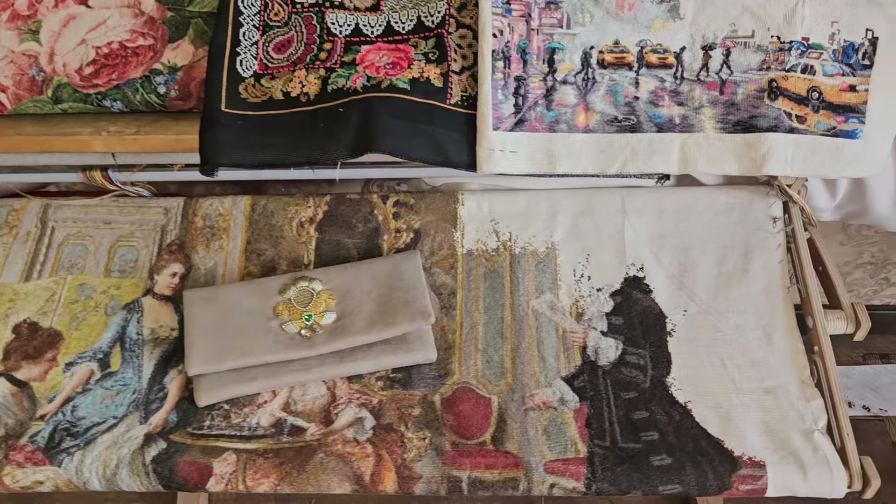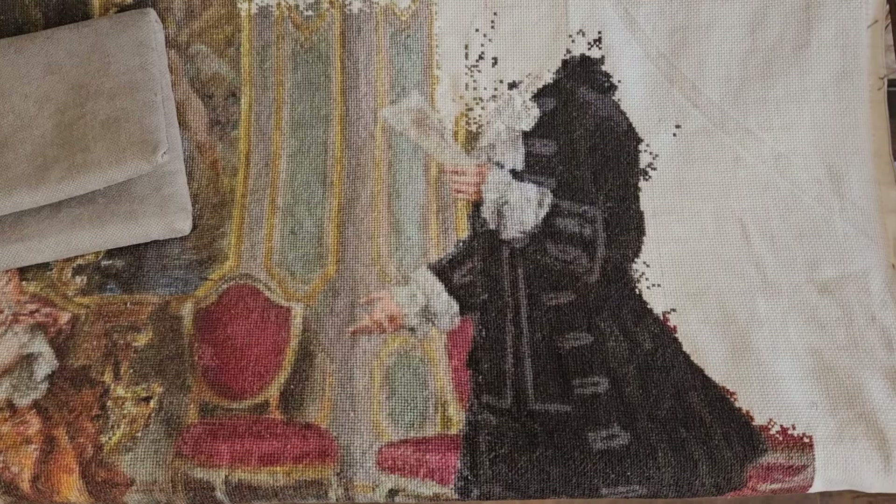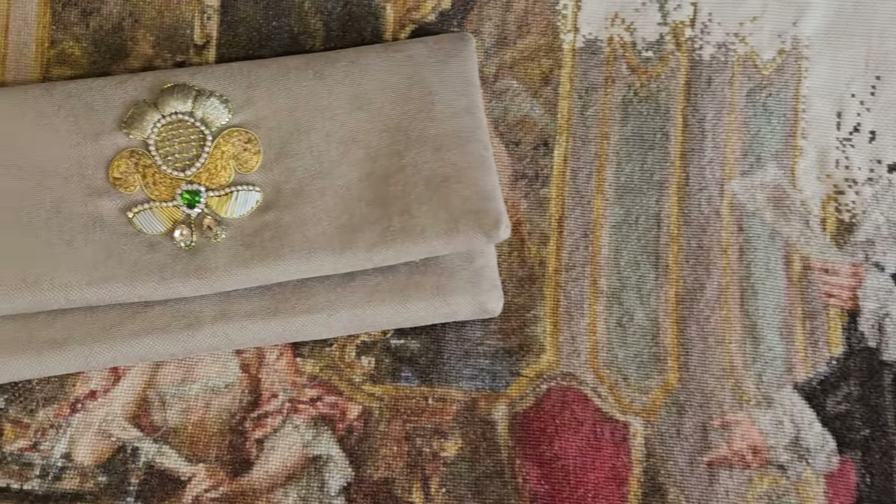Всем привет! Меня зовут Елена. Сейчас я вам покажу, чем я занималась в марте: что я навышивала и что я сшила.